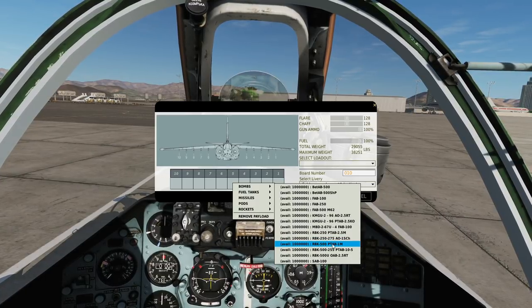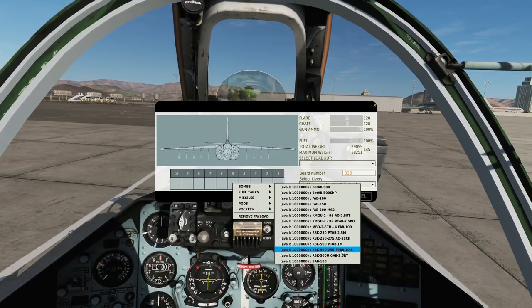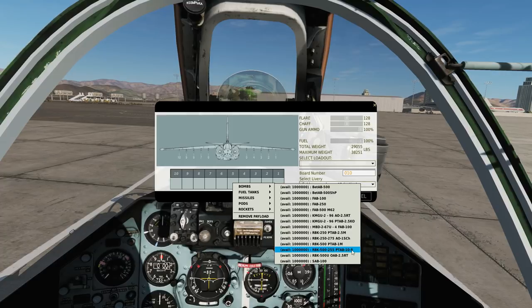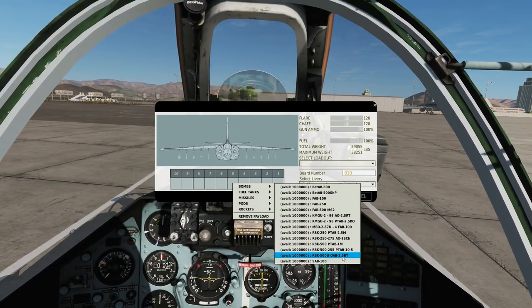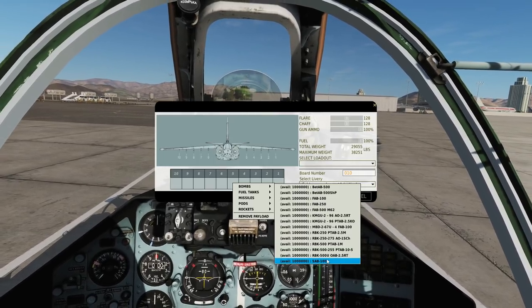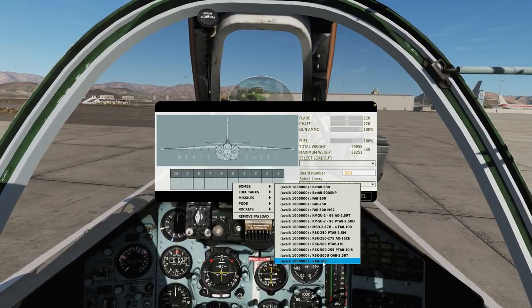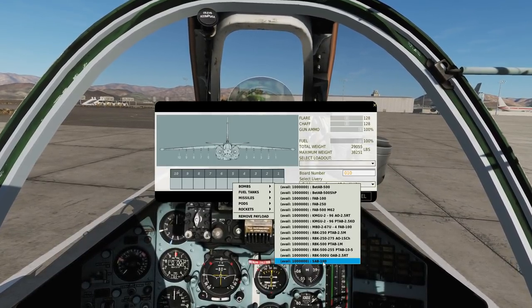On to the 500 series: this here is a PTAB anti-armour 1 kilo sub-munition, or the 255 series PTAB anti-armour 10.5 kilo sub-munitions, or the U-OAB 2.5 kilo airburst RT anti-personnel sub-munitions. And finally, the SAB-100 — these are illumination bombs, which last between 1 and 5 minutes for relatively high altitude use.